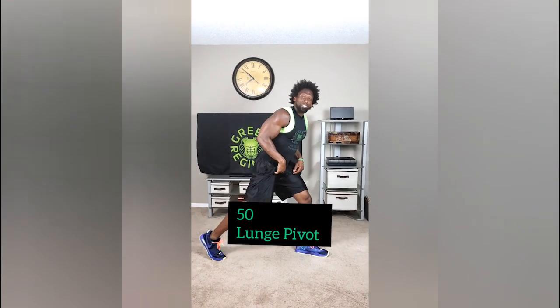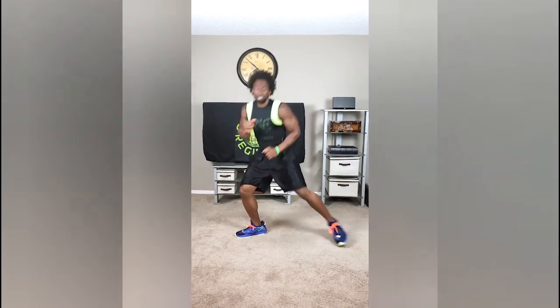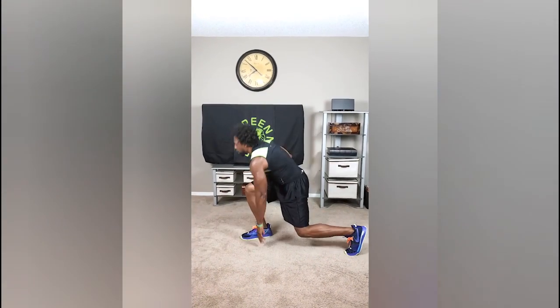Next exercise. Now you see I'm moving through this really quickly, just because you guys have already done this before. So the next exercise, we're doing lunge pivots. Tap the ground. Nice and clean. Just like that. Tap the ground. That's the lunge pivot.